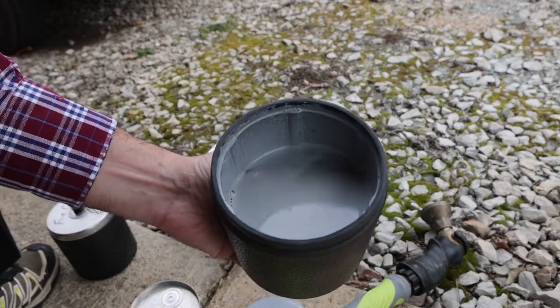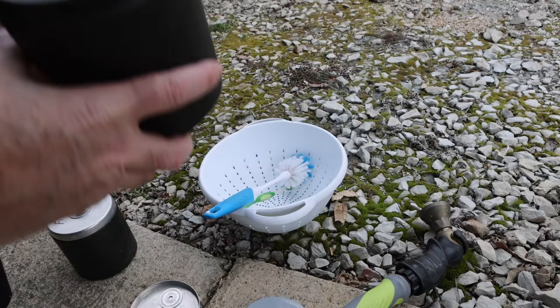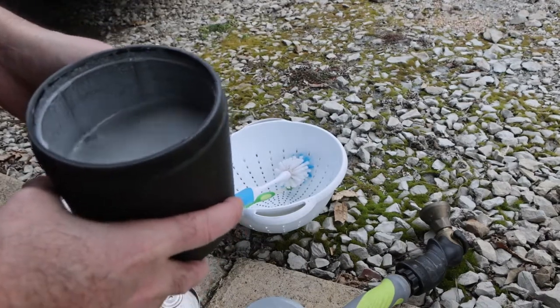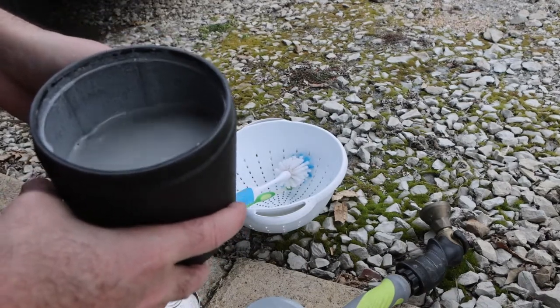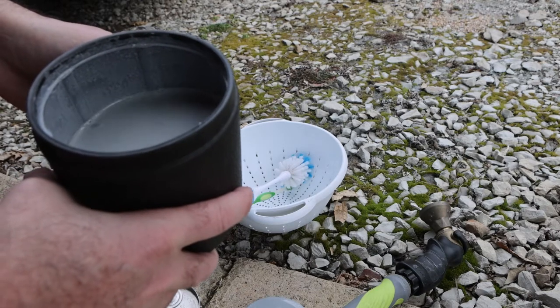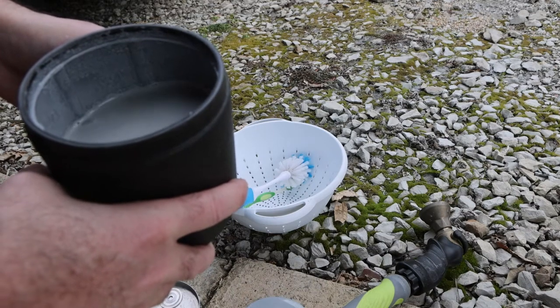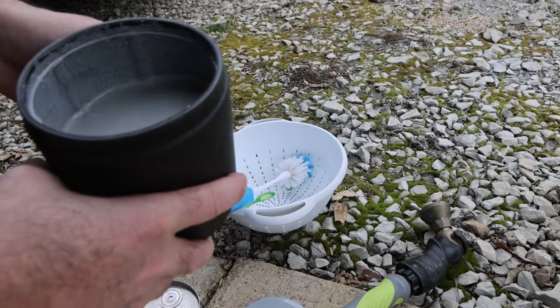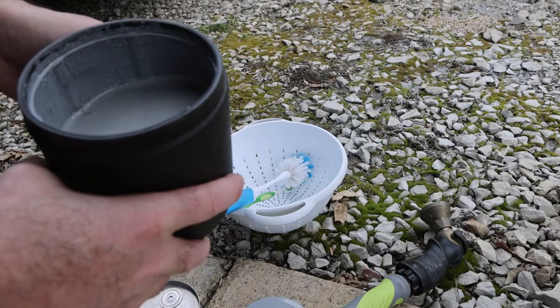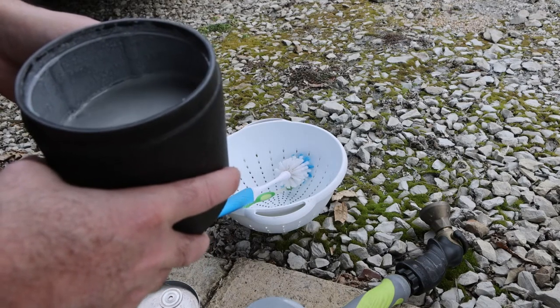Now inside, that's what it looks like - gray mud soup. The reason we're outside, and any video you look at will tell you the same thing: you absolutely do not want to dump this stuff down any drain inside. It will eventually turn into cement inside your pipes and you're going to have a very expensive problem to deal with.